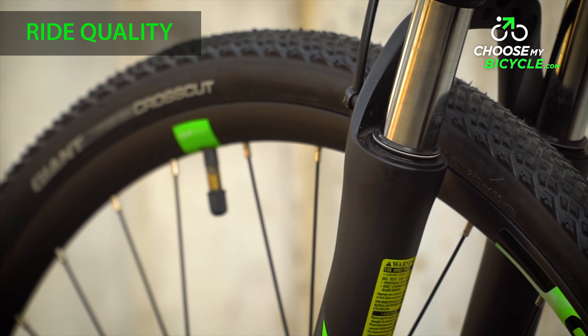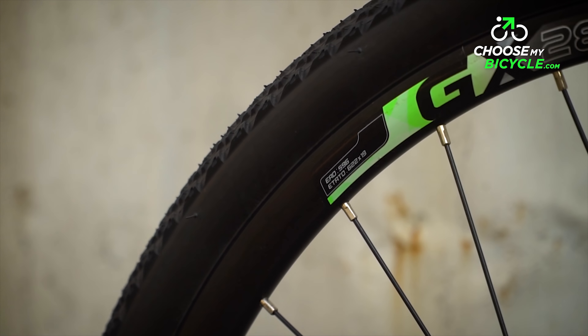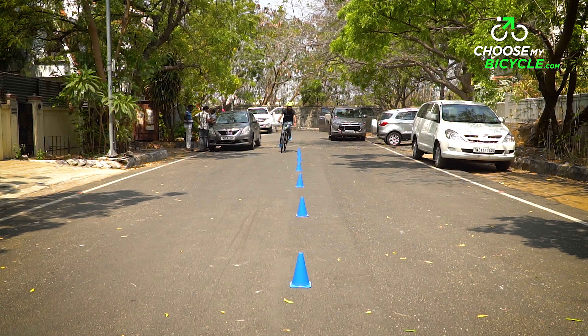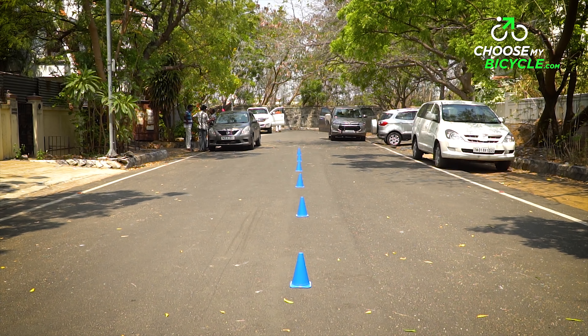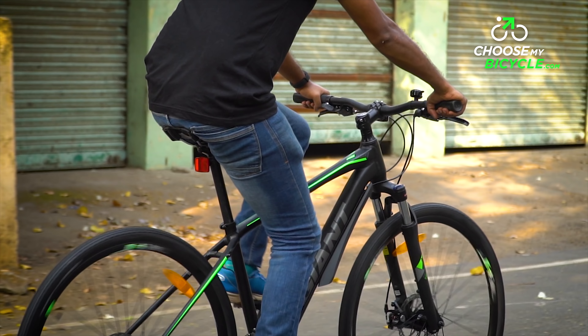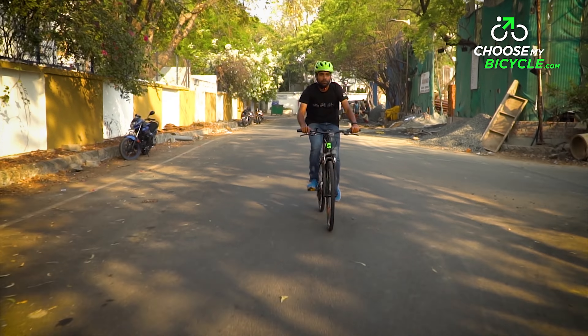The Giant Rome 3 comes fitted with Giant Crosscut 700x38 tyres on Giant's double-walled alloy rims. The treads on the tyres are closely spaced, making the bicycle more capable of off-roading, and the grip on roads is commendable and sure to perform well in both wet and dry conditions. The Giant Contact comfort saddle has been ergonomically designed with smooth corners that gradually taper, ensuring the rider's comfort even while in a semi-aggressive to aggressive riding position.